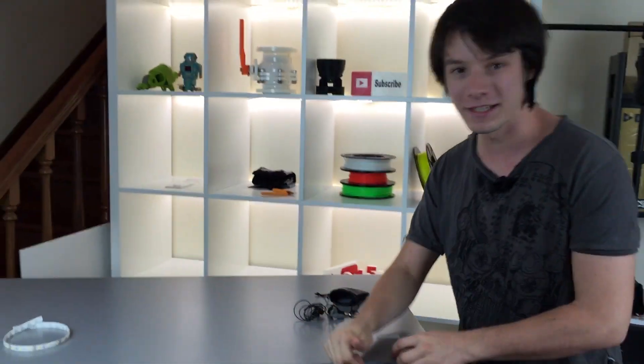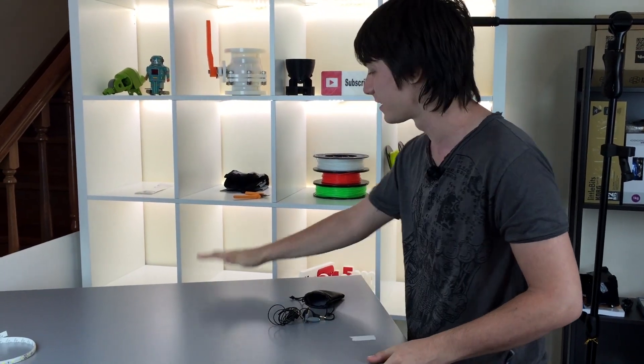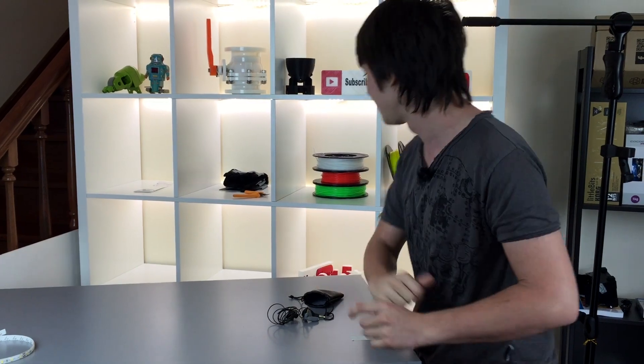Over here is the 3D Printing System set that I'm working on. I'm collaborating with 3D Printing System to do some videos on their channel, and I'm really looking forward to starting all that. It's all lovely lit up and it's going to be fun.